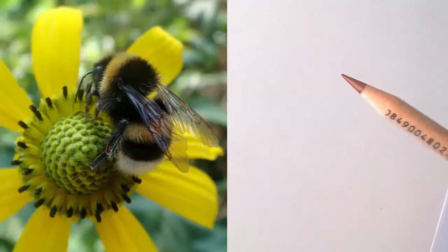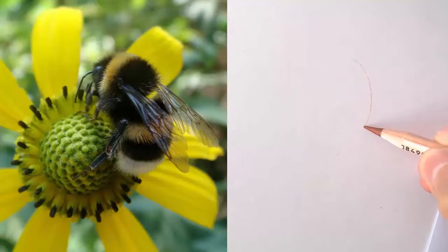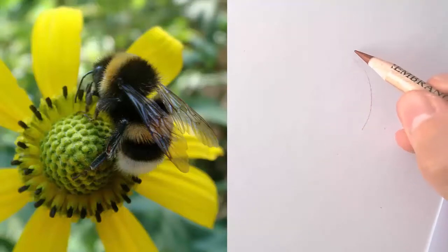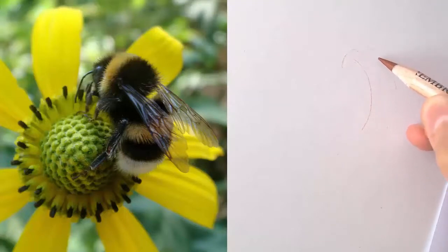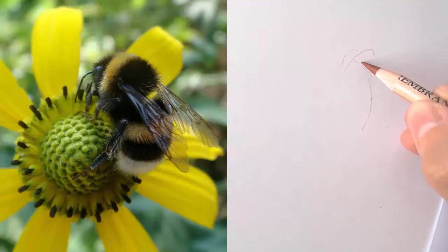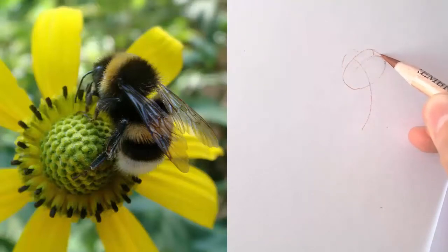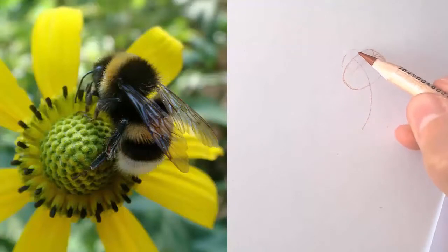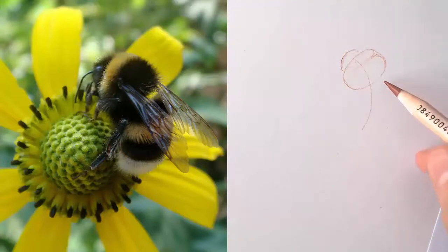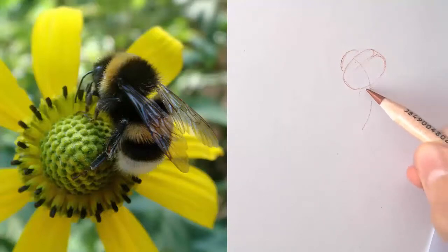I will start with the bumblebee, drawing a line that defines its posture, then the large shapes of its body. The head, the thorax — I am just drawing ovals. This is the thorax, but I also mark the color edge, and then the abdomen. It has like this bean shape.